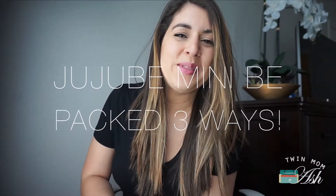Hey everyone, welcome to my channel. My name is Ashley and if you are new here I would love it if you consider subscribing, and if you already have, welcome back. Today I have a requested video — I will be showing you three different ways to pack the Jujubee Mini Bee, so let's just get right to it.